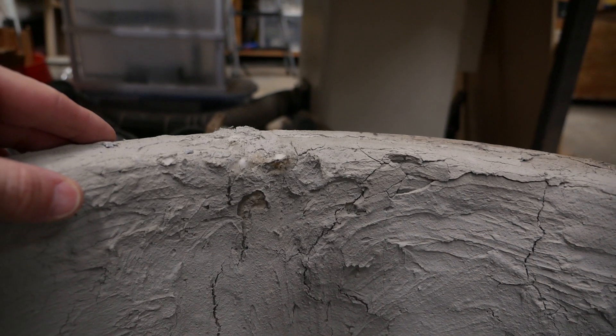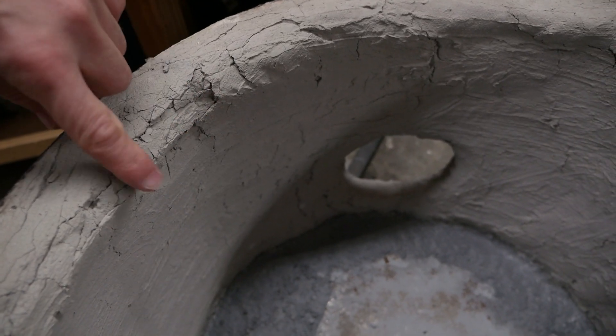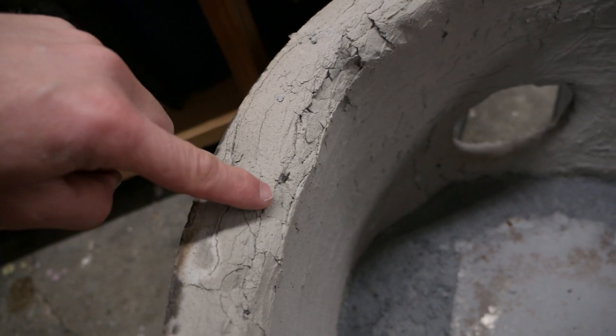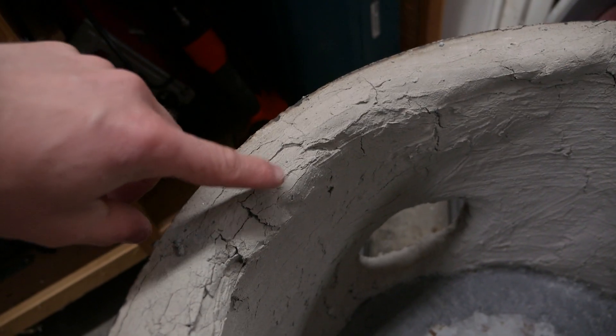So first the question: is this durable? No. Absolutely not. You can see here — it's very soft under the Satanite.